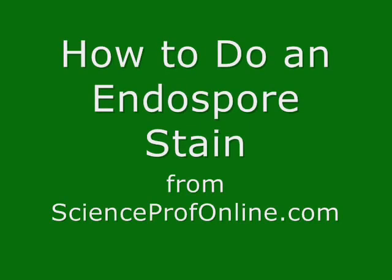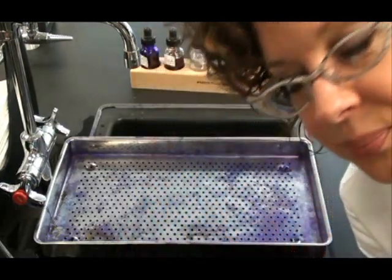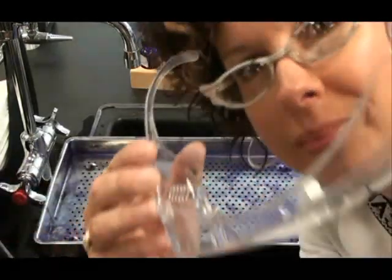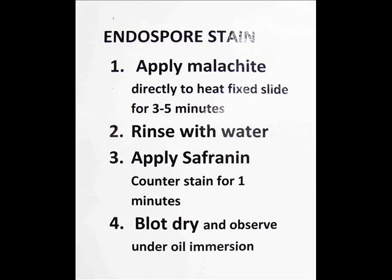In this video I'm going to show you how to do an endospore stain. First we need to put on our eye protection. Here's our endospore staining procedure.